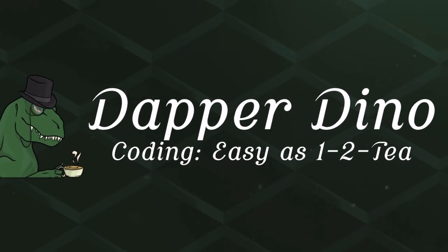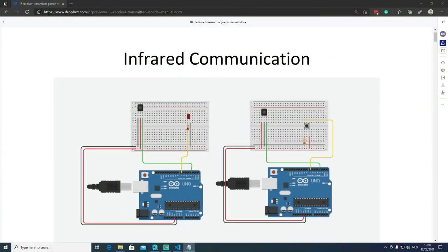Hello and welcome to an Arduino tutorial. Today we'll be exploring one of the ways to communicate between microcontrollers — we'll be looking into infrared communication. We'll be making our own remote control to control the state of an LED light. This video contains two projects: the first one will be the transmitter and the second one is the receiver.